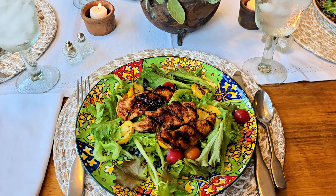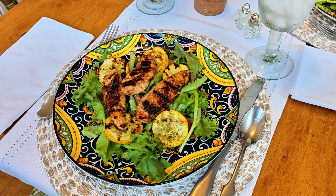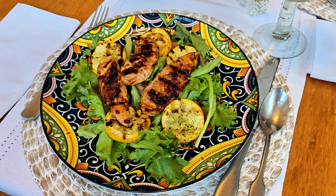It was perfect for a nice large salad. We had some grilled chicken and some grilled vegetables and it was just really lovely.